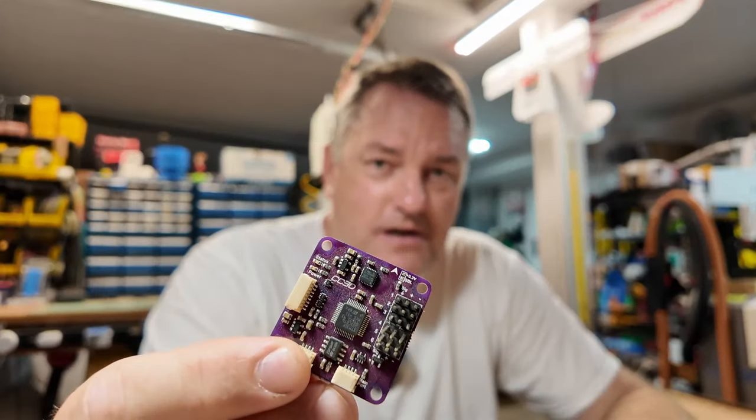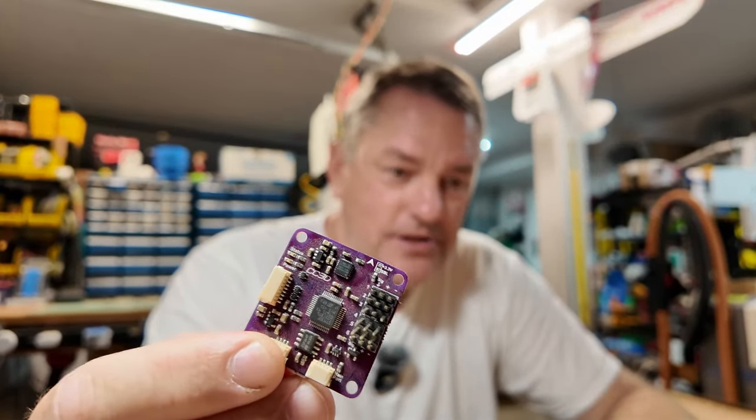Early on, I started off with CC3Ds and actually made some fixed-wing stuff for that. After that I moved into quad flight controllers that I was repurposing and using for fixed-wing. I built my fair share of quads and I enjoy them, but fixed-wing just appealed to me more.